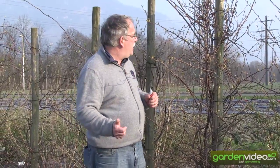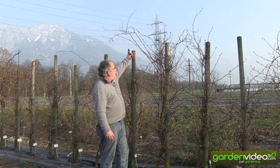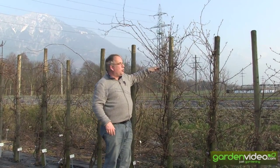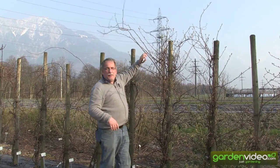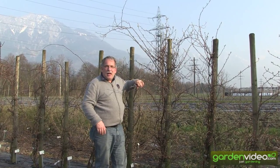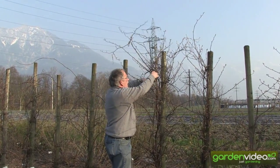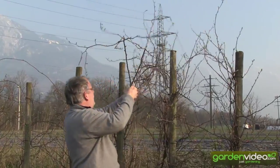How to prune them? The most important thing is that a roof has developed which shades the whole plant, and we have to prune down this roof so it can develop again. In two years we will have to prune it down again, but it's better because the sun can come into the plant. So we are pruning down everything from this roof.